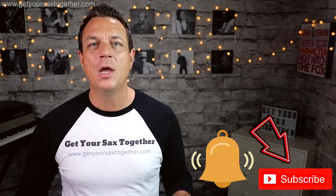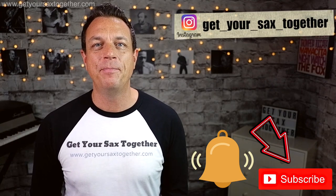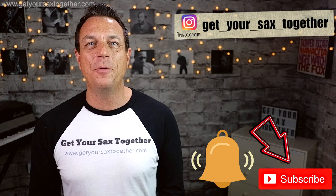That's a wicked thing to go and get, so go and print it off and follow along as we learn the lesson. In the meantime, if you're enjoying Get Your Sax Together, you can really help me out by subscribing to the channel — click that bell icon so you'll be notified when I upload new stuff, go and check out my Instagram feed, leave me a comment down below — and without further ado, let's get on and learn Just The Way You Are!